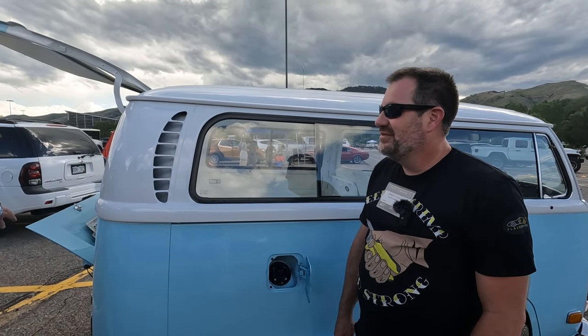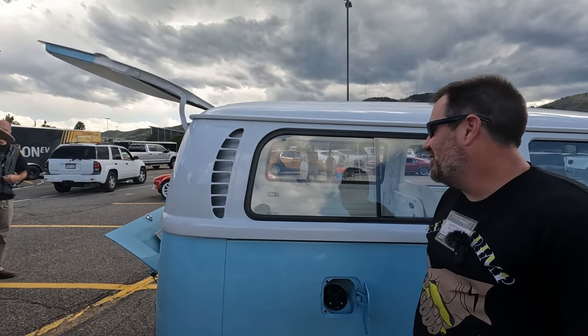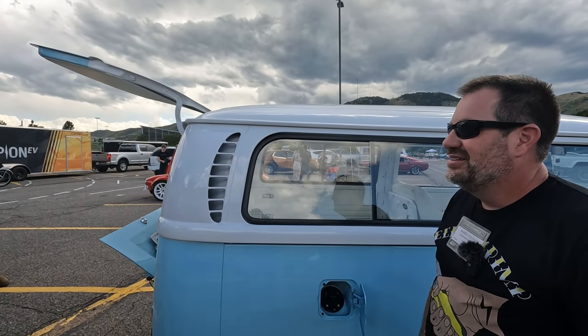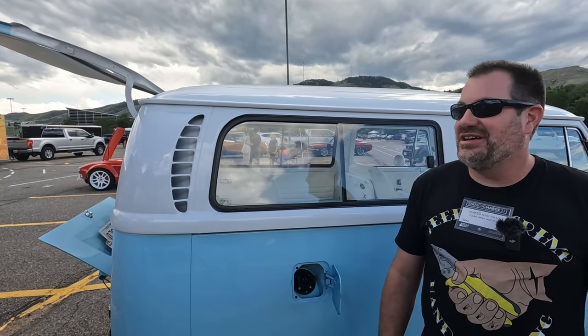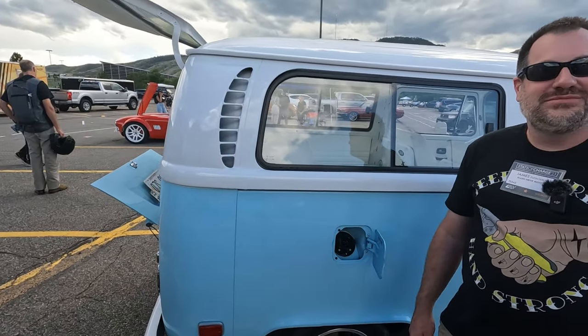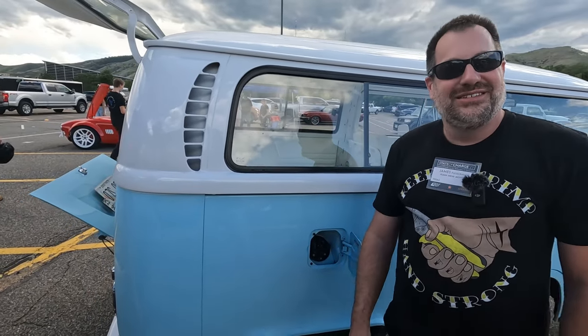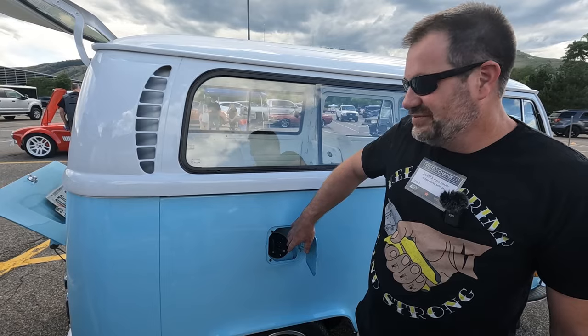This car is from Hawaii — it came a long way to get here. We're from Austin, Texas. We shipped it up here because we thought people would like to see a short bus. James, thank you so much! Walk around — this is awesome. We look forward to seeing what comes out next from your shop. We'll do anything — we don't have any sense to say no. Short bus, long bus, anything — that's right!